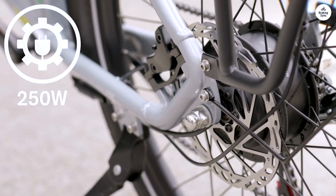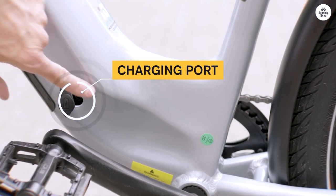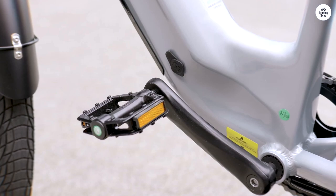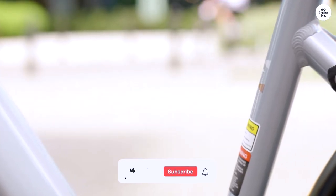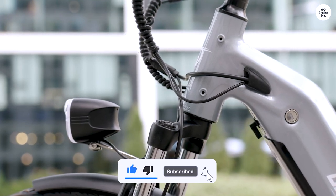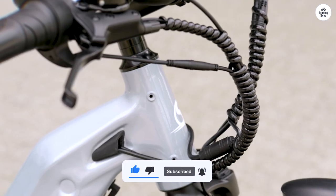The front fork absorbs bumps well, and the integrated battery not only looks sleek but also keeps everything protected from the weather. The rear rack is handy for carrying stuff. Overall, the OT05 is a versatile and stylish e-bike that's ready for all kinds of adventures.